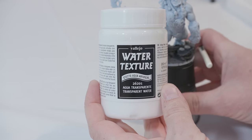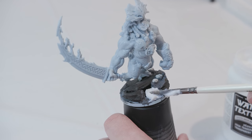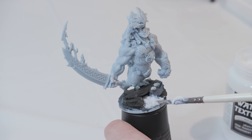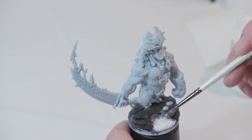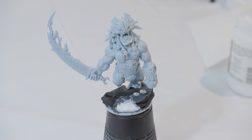Once it's completely dry, I'm going to take Vallejo Water Texture — this is going to be the base for the lava. I'm using a cheap brush to work in the water texture and smooth it out. I don't want it to fill up completely, so I'm pulling some out from the top to make sure there's enough room between the water texture and the stone above it. The water texture will shrink when it dries, just a heads up. Let this dry, maybe another 24 hours. This prep work takes time between each stage, but I think it'll be worth it in the end.